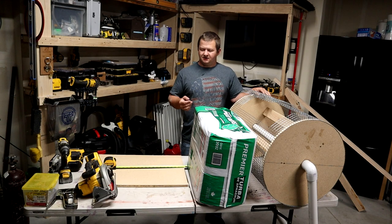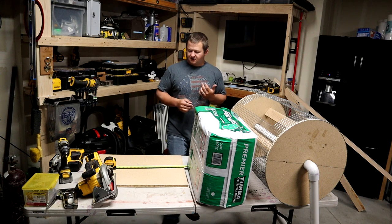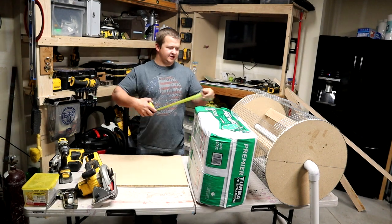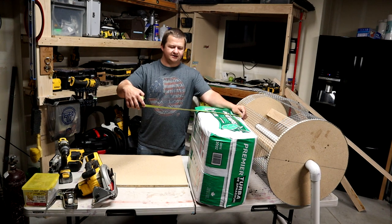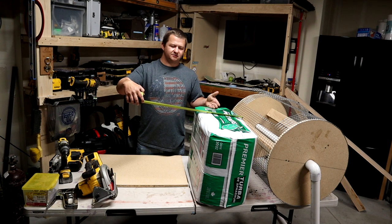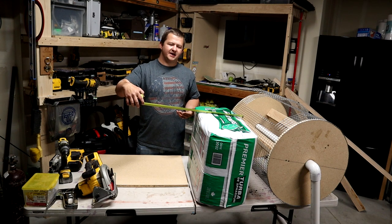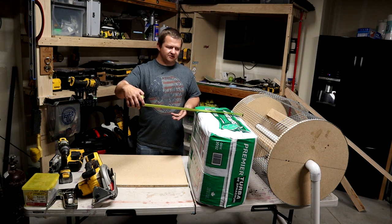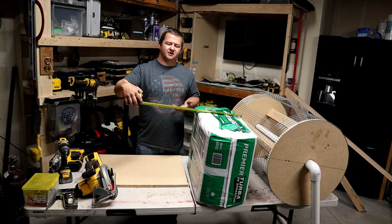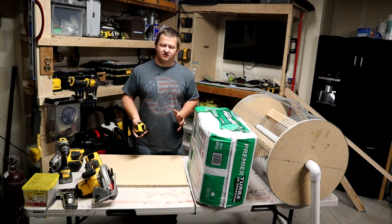Alright, now that you've seen what we've got up and coming, let's go ahead and get started on this peat moss spreader door. First and foremost I want to make sure that I make this door at least as wide as one of these three cubic foot bags. I think this is going to be the most common way I'll purchase this product, and I want it to be wide enough that when I cut the bottom off the bag I can put it straight into the peat moss spreader easily without it going over the sides.